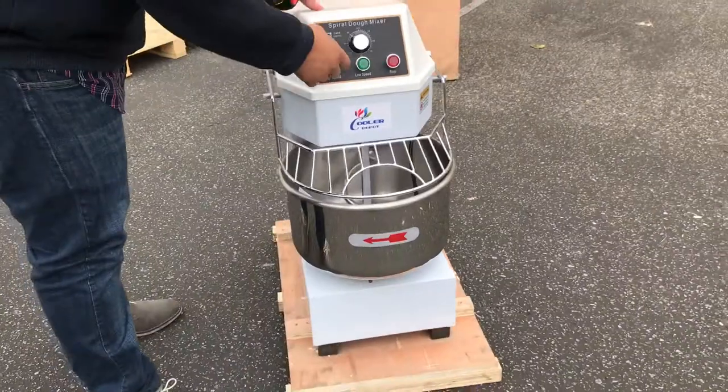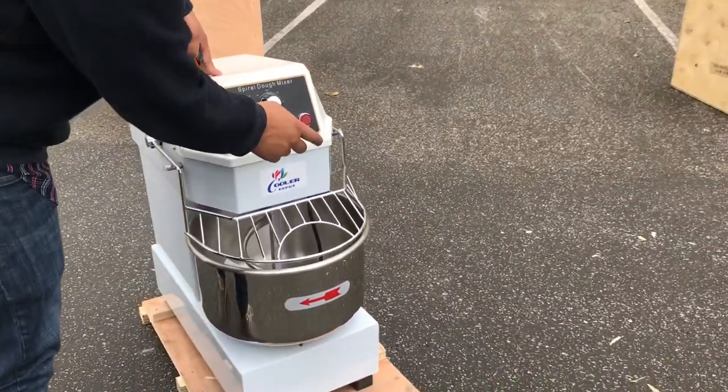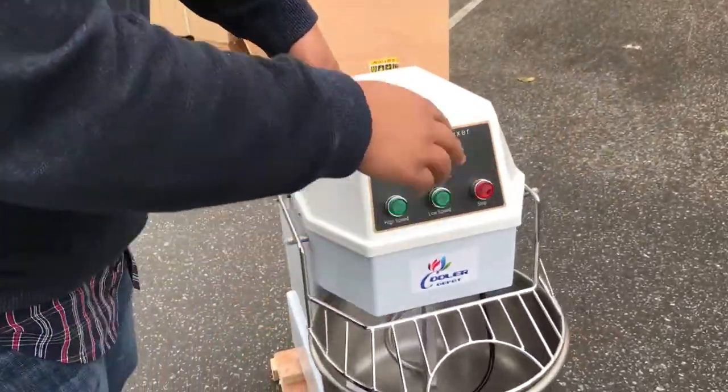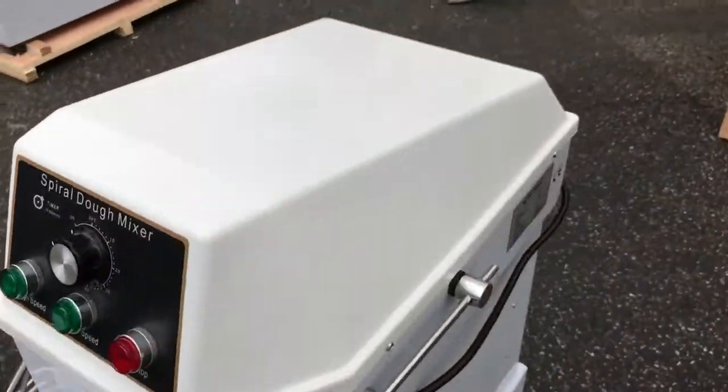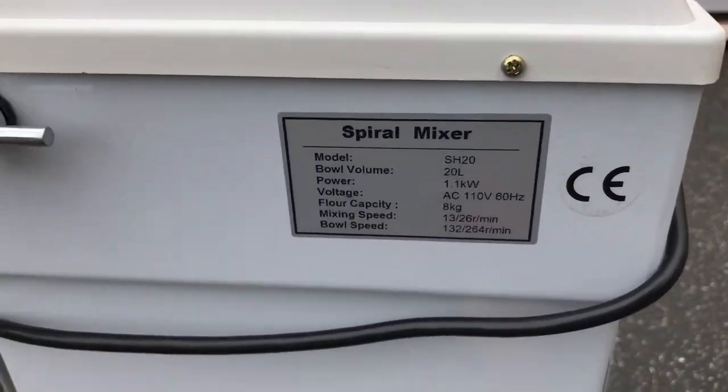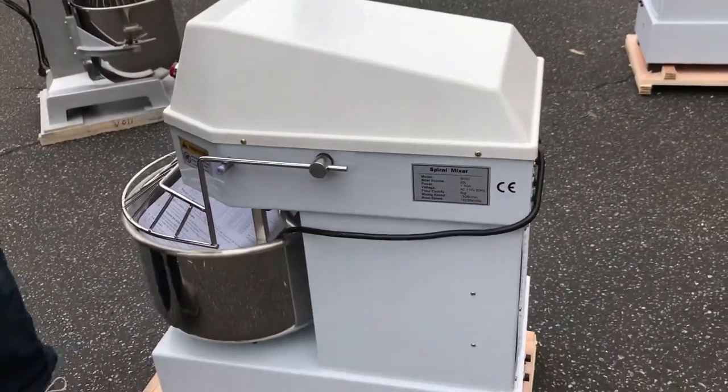We have the lights here to press the high speed, low speed, and when you want it to stop. This is a timer — you can adjust the timer on how much you want to mix. It comes included with one utility inside for the spiraling of the dough.